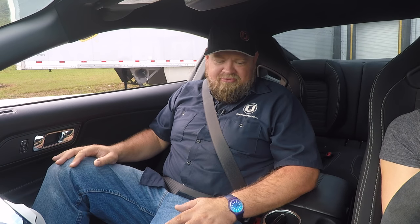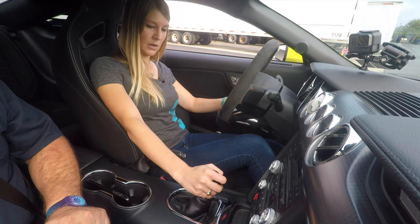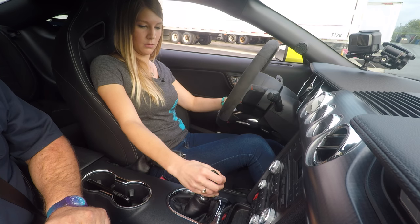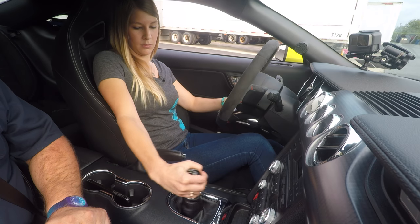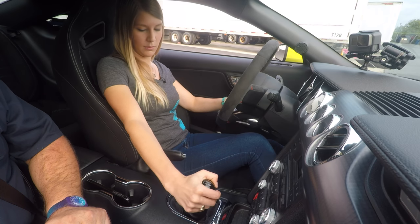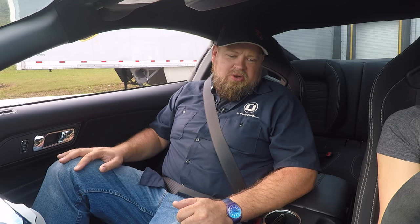Let's try putting it in first gear — it's labeled on the shifter. First is over towards you and forward. Second is straight back. Third is up and over. Fourth is straight back again. Fifth and sixth are over and back. Now put it back in neutral, and we're going to start the car.